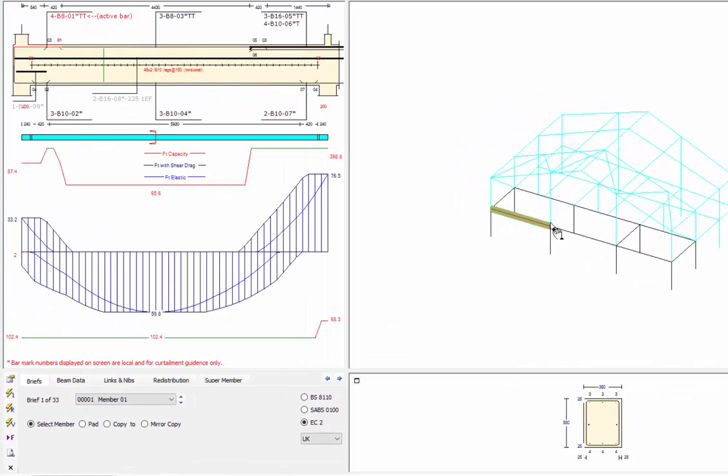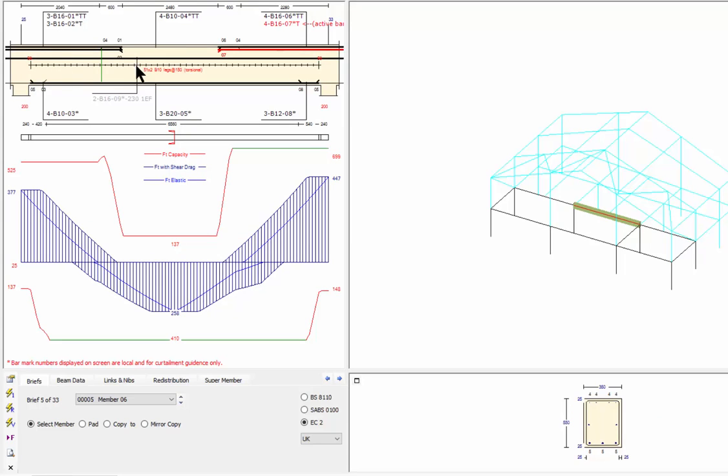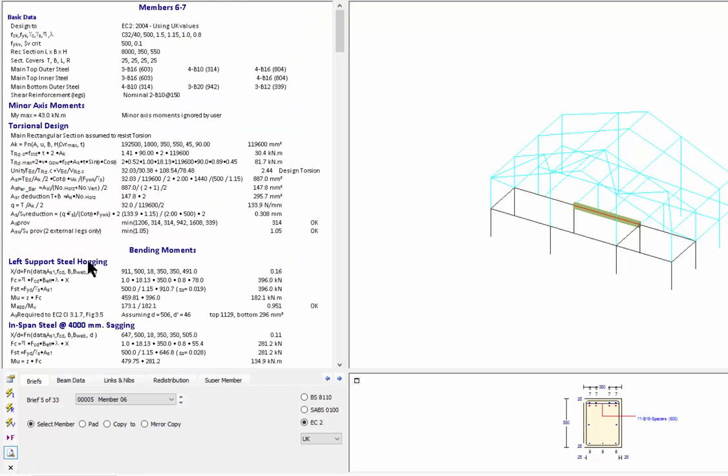I've got continuous beams front and back, all nicely curtailed. I can take any bar and move it to check whether a shorter length works — yes it does, but you'd leave it back and move the bottom bar to the shorter curtailment point. You can auto-design, carrying reinforcement through from one side to the other. We have some torsion because we didn't release the ends, so we get torsion through the frame. In Eurocode we see the tensile force with shear drag and shear capacity checks, plus full output for each member.